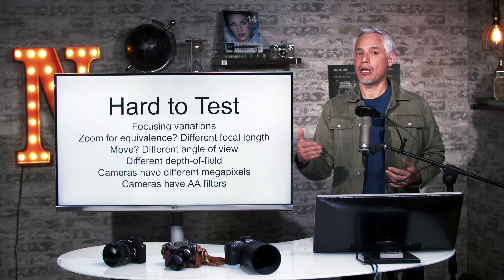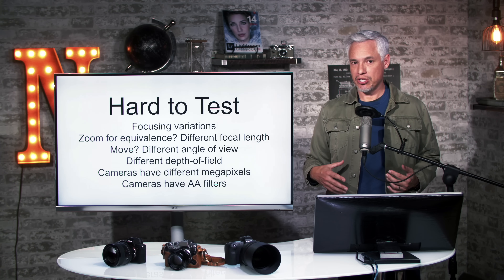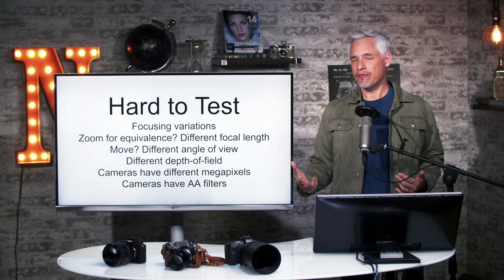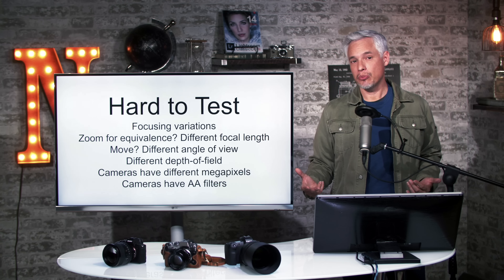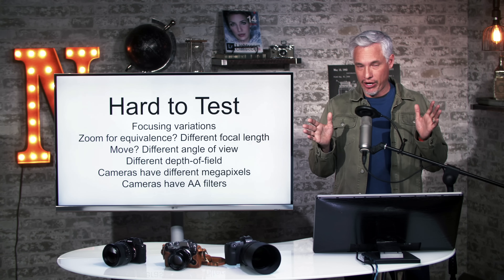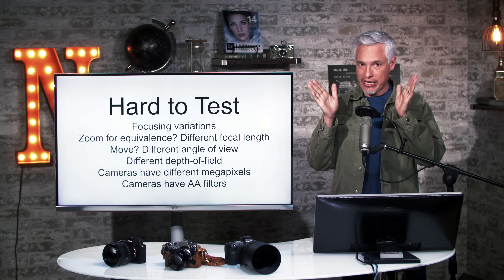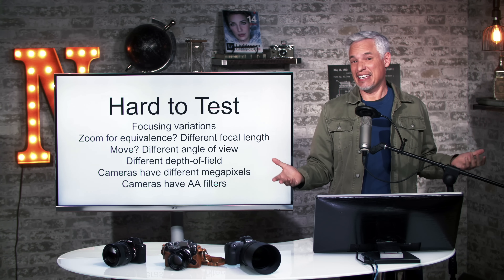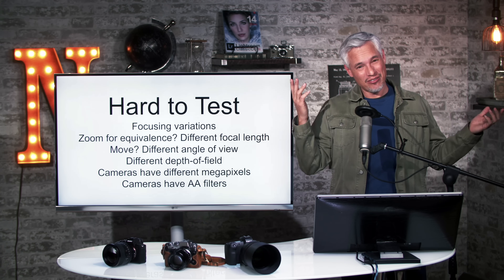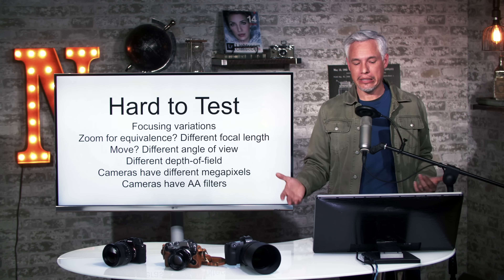The other option is to change your position — step back with the APS-C camera to achieve the same subject size. If you do that, it's not replicating the real world because you don't always get to move, and you'd also be changing the background by capturing a narrower angle of view. Basically you're just taking a completely different picture, so why would you bother comparing two completely different pictures?